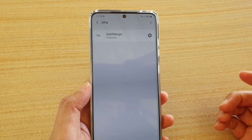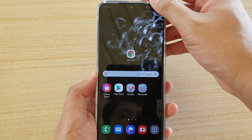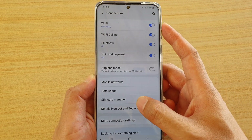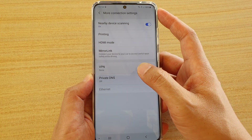First, let's go back to your home screen. Then swipe down at the top and tap on the settings icon. Next, tap on Connections. Then go down and tap on More Connection Settings. Then in here, tap on VPN.